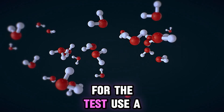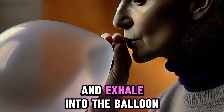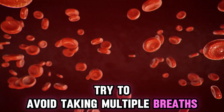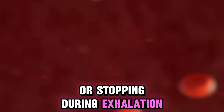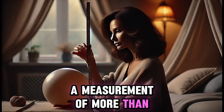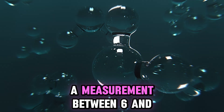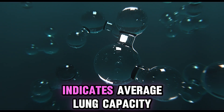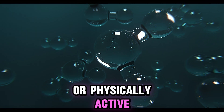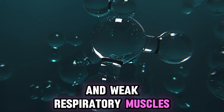For the test, use a standard latex balloon and a ruler. Take a deep breath in and exhale into the balloon in one continuous breath, avoiding multiple breaths or stopping during exhalation. Then measure the diameter of the balloon. A measurement of more than 8 inches (20 centimeters) indicates good lung capacity. A measurement between 6 and 8 inches indicates average lung capacity, normal for people who are not athletes or physically active. A measurement of less than 6 inches suggests respiratory problems and weak respiratory muscles.